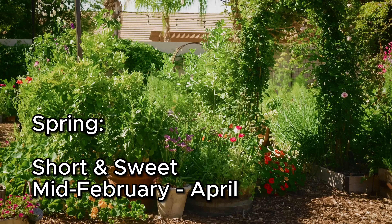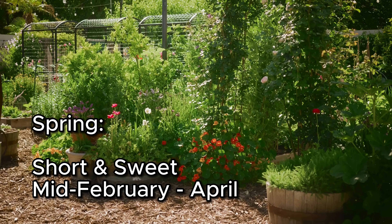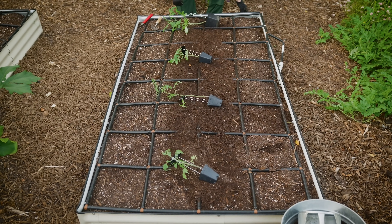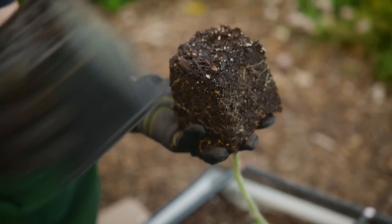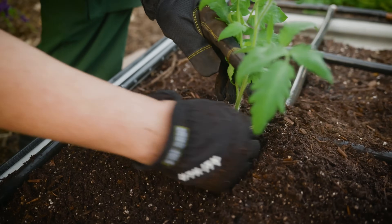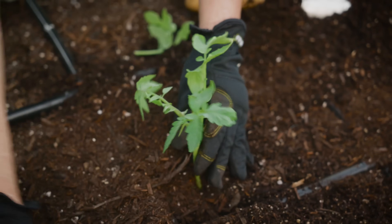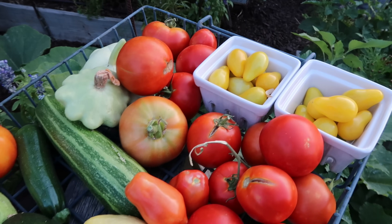Let's start with spring. Spring comes fast — it's right after our last frost, which is generally around Valentine's Day or the middle of February. It's a race to get those warm season crops in the ground so they can produce before the heat comes in summer. We never know exactly when spring will start or how long it will last — whether April or May or June will get hot — but we plant in hopes of getting those warm season crops to produce and have wonderful harvests before the heat sets in.